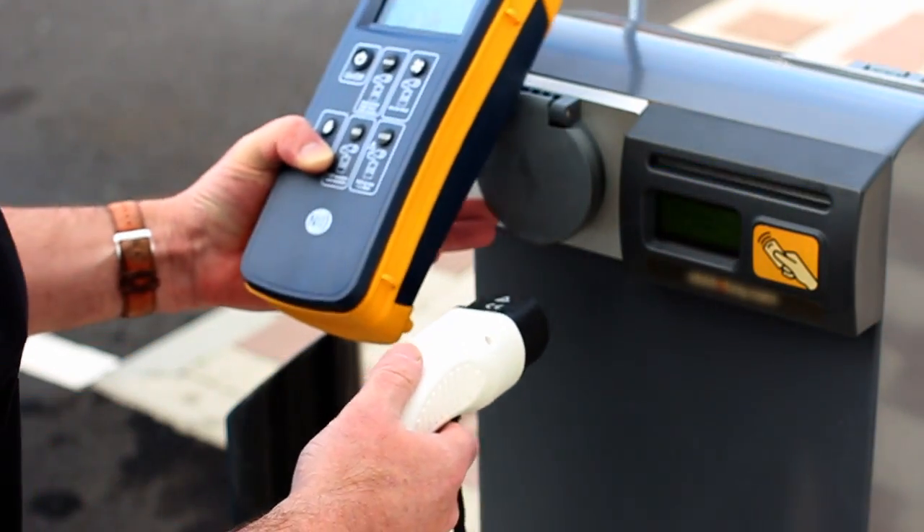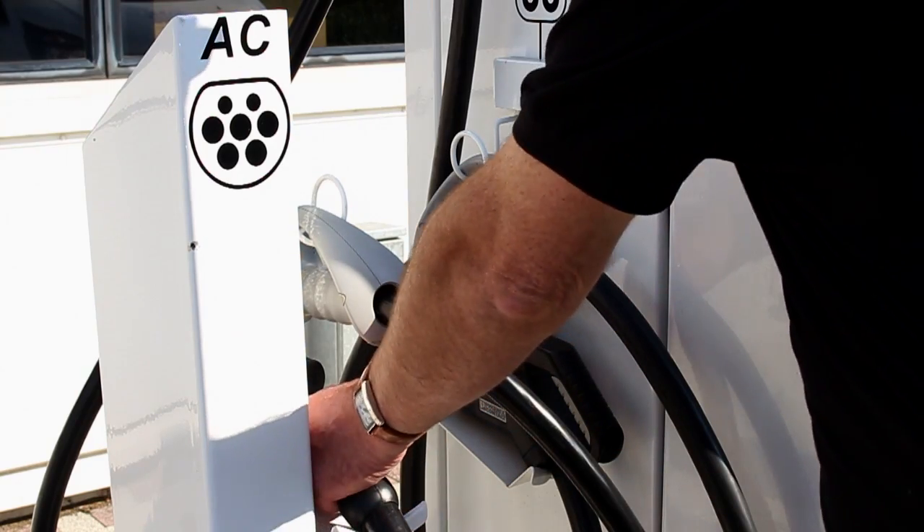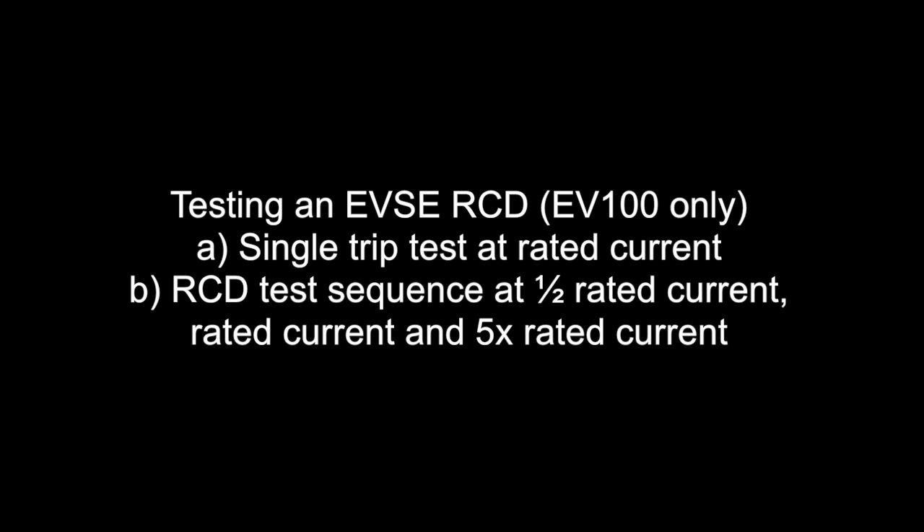The following tests can be conducted on AC EVSE with a Type 1 or Type 2 socket, or one with a tethered cable using the special test adapters. There are two options when testing an EVSE RCD using the SeaWood EV100: the first is the single trip test at rated current; the second is an RCD test sequence at half rated current, rated current, and five times rated current.